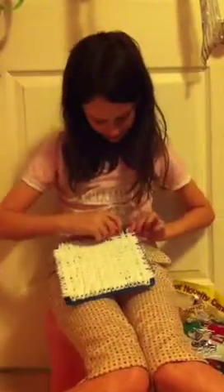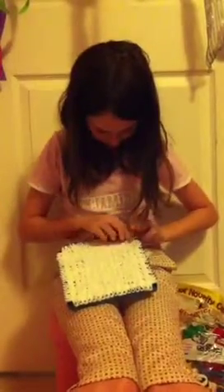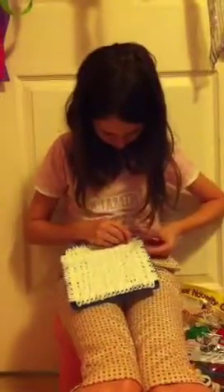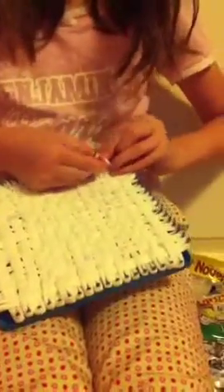After you've done all the weaving, you have to take it off. Take your first loop and take your second one. Put your second one inside the first one. And that's how you begin binding off. Then take your third one and put it inside the second one.